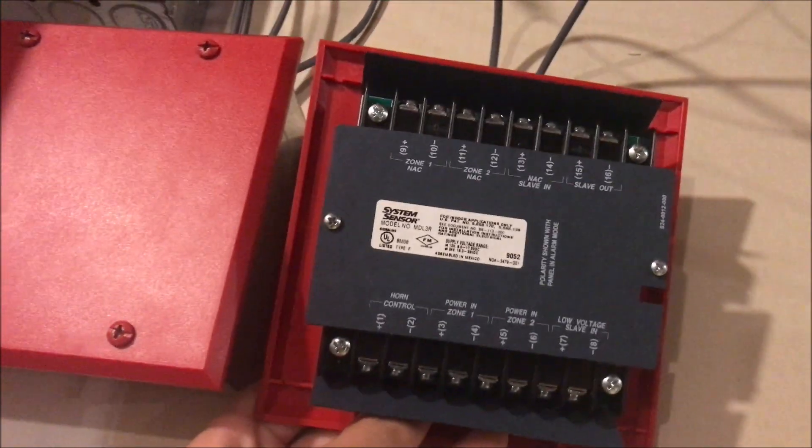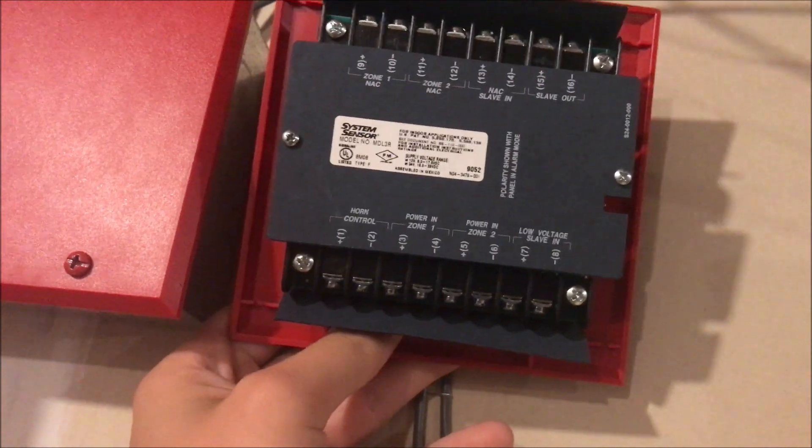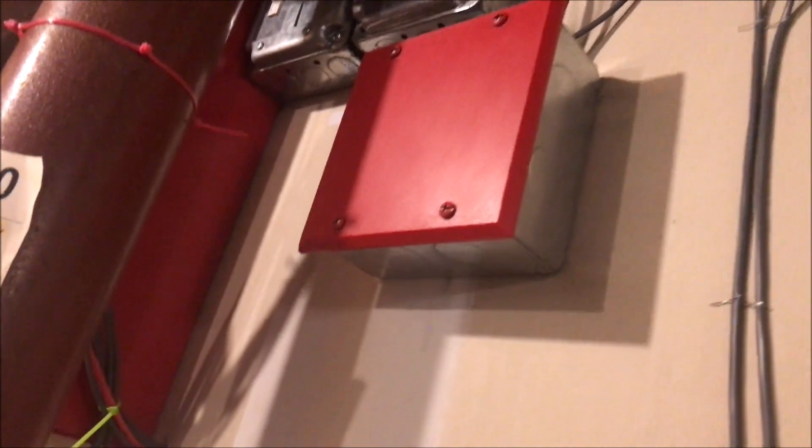The sync module actually allows three things to happen. First, it allows synchronization across all your System Sensor appliances. You'll get a sneak peek of the next Simplex test — we have a P2R, another P2R, and a new P4R which is a four-wire advanced unit. Because the Simplex panel doesn't have a built-in System Sensor sync feature, this module lets you sync all your horns and strobes together without needing that feature on the panel.